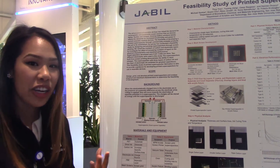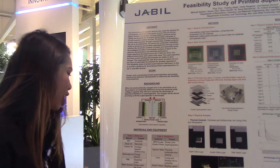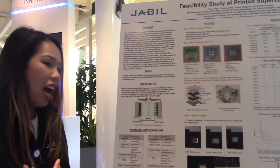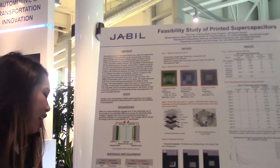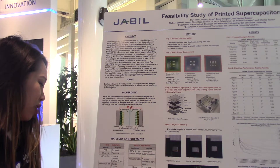The materials we had for our project were PET for our substrates, silver for our electrodes, carbon for our electrochemical layer, and electrolyte for the charge storage, PBE for our separator, and special tools.